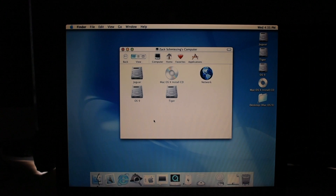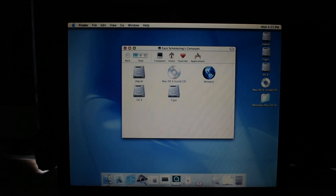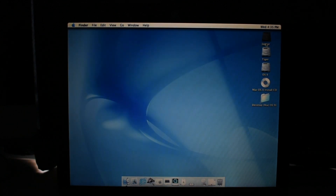We're in. Look at that — that is a really big dock. Let's make that a more reasonable size. Look at this. We have 'My Computer' and the partition is still named Jaguar. Can I rename that? I can. Let's name this 'Cheetah.' And we just changed our name. Our disk name is changed. Nothing broke. Awesome.